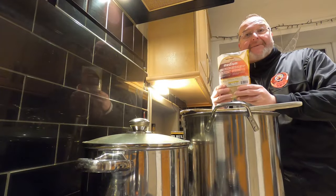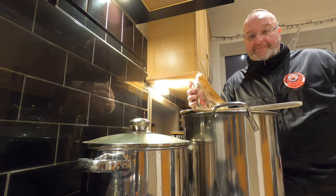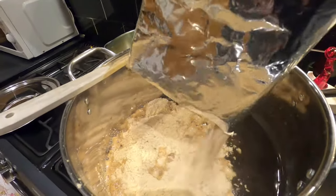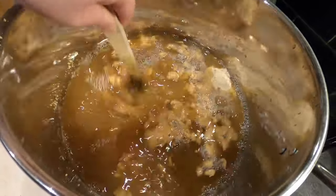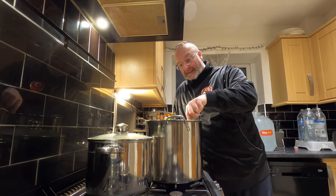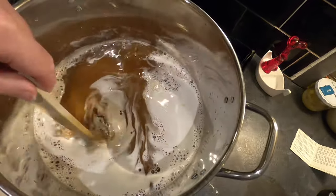I'm now adding my medium spray malt into the pan. It's a bit lumpy and clumpy when it goes in but it will break up and dissolve — you just have to work with it. This one takes a little more effort than the others. It's already breaking up now, so I'm going to leave this for about 10 minutes and come back to it.